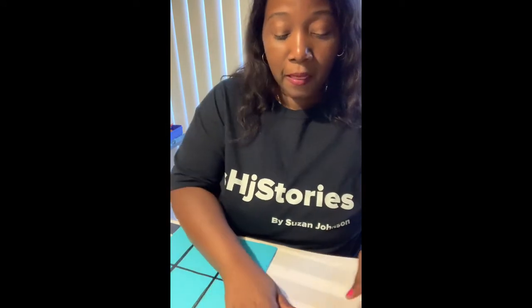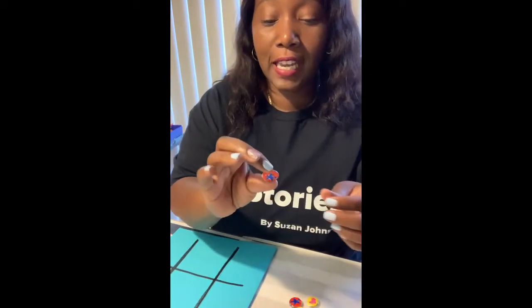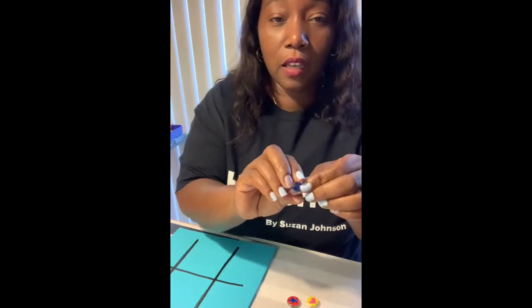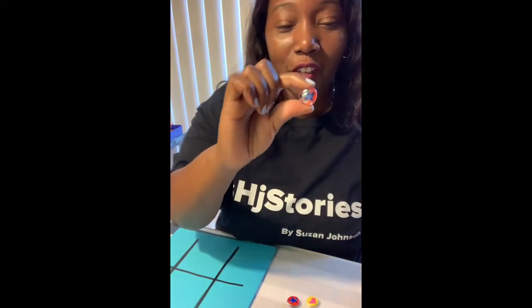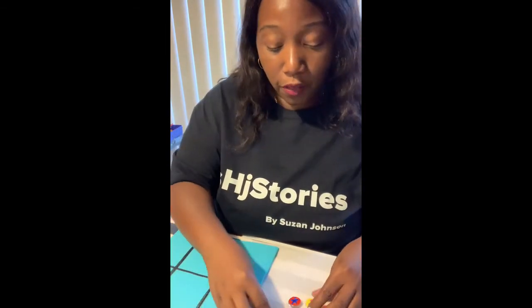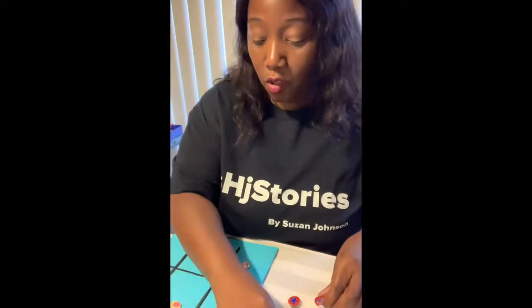I used construction paper because it's a little more sturdy — you could also use cardstock. I just drew out my lines for the game and used parchment paper over my table. With the Mod Podge, I created my little pieces. In the first part of the video I showed my hearts, and then I did stars with red. They're not perfect on the back, but when you look through the front they look much better. These are your tic-tac-toe pieces — you can set up your things and I'm going to make mine the winner because I love my hearts.